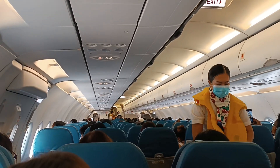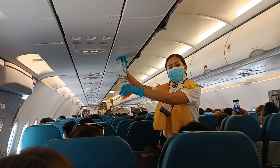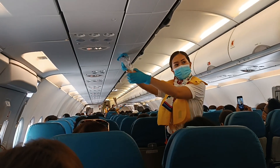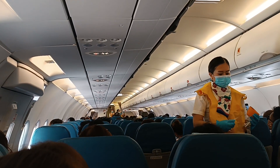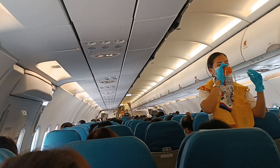In the unlikely event that emergency oxygen is required, an oxygen mask will drop from above you. Remove your face coverings. Immediately grab the mask and pull it towards you. Put it over your nose and mouth. Pull the elastic band for a snug fit and breathe normally.